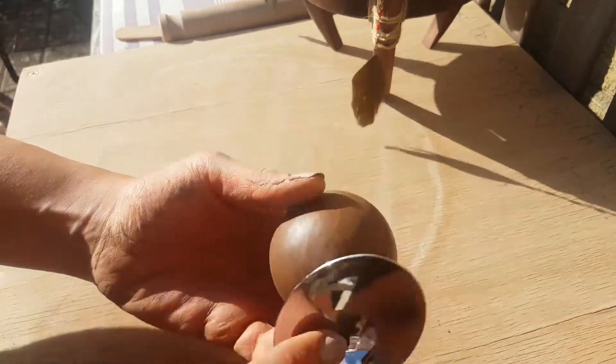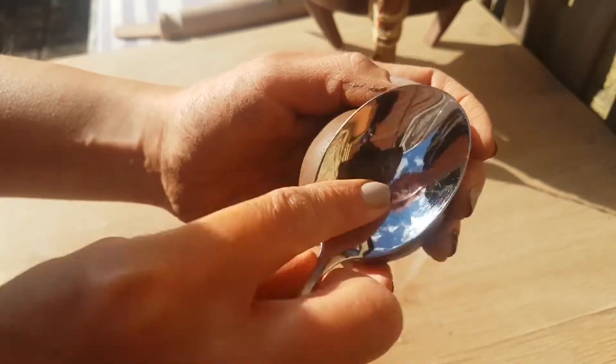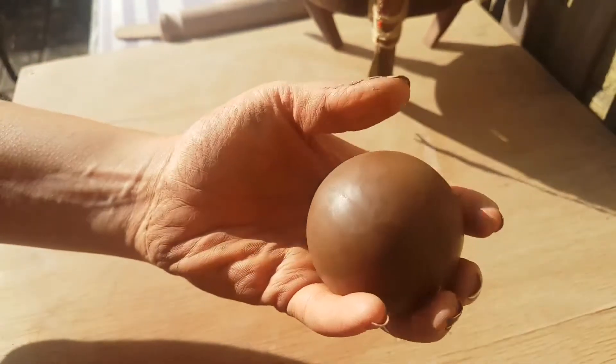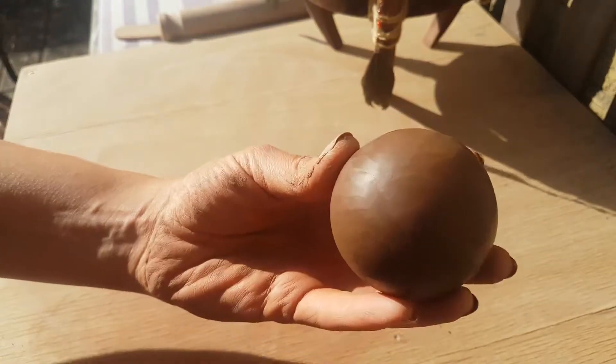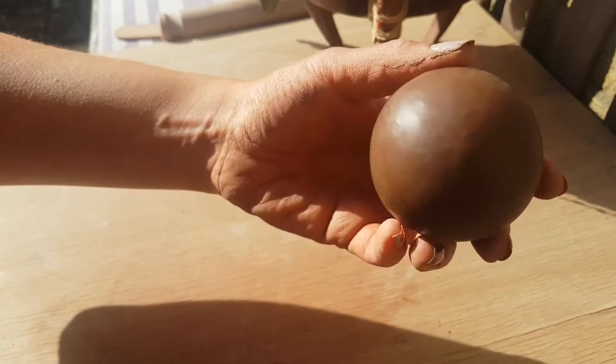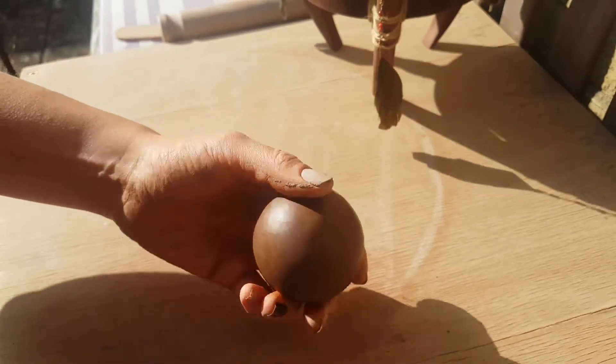Just burnish the piece all around with the back of a spoon, or one of those gem stones that you get for souvenirs from gift shops, and gradually work around the whole piece until you have finished.